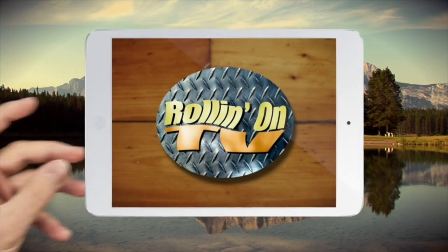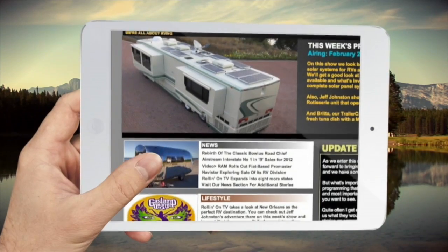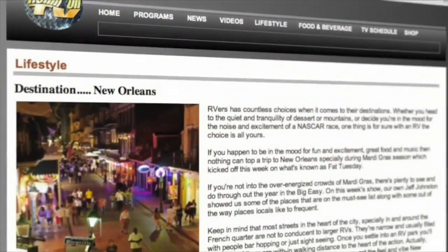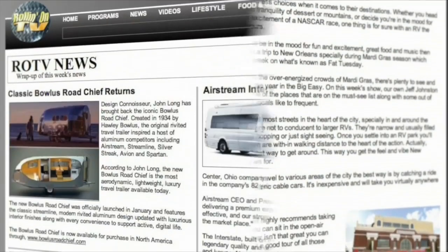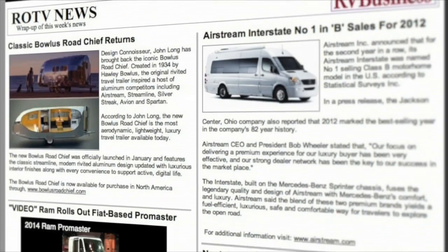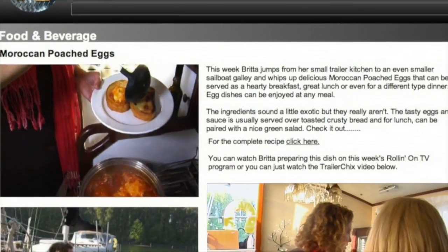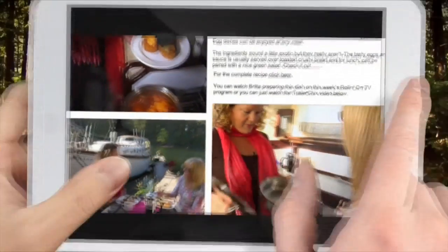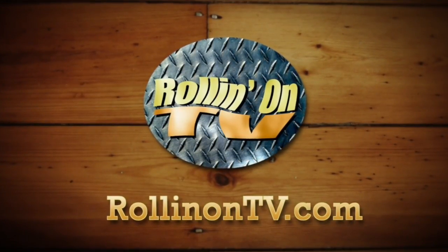Be sure and visit the new RollingOnTV.com, where you'll find weekly shows along with a selection of videos, stories, information, and the latest RV news. Our lifestyle pages are full of great stories about places to go and things to do, written by our viewers and RV writers from around the country. And if you're into great food and drinks, visit our food and beverage pages for an epicurean adventure. All this and more on the new RollingOnTV.com.